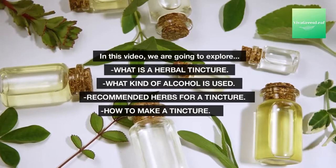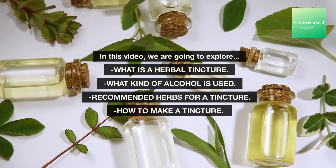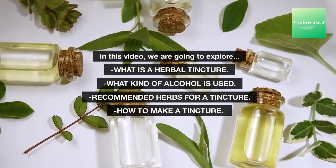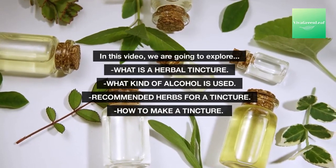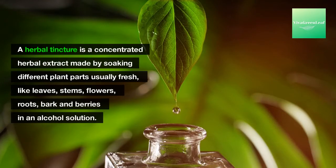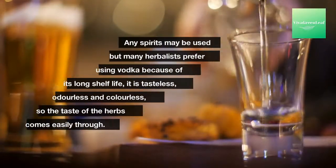In this video we are going to explore what is a herbal tincture, what kind of alcohol is used, recommended herbs for a tincture, and how to make a tincture. The herbal tincture is a concentrated herbal extract made by soaking different plant parts — usually fresh leaves, stems, flowers, roots, bark, and berries — in an alcohol solution.